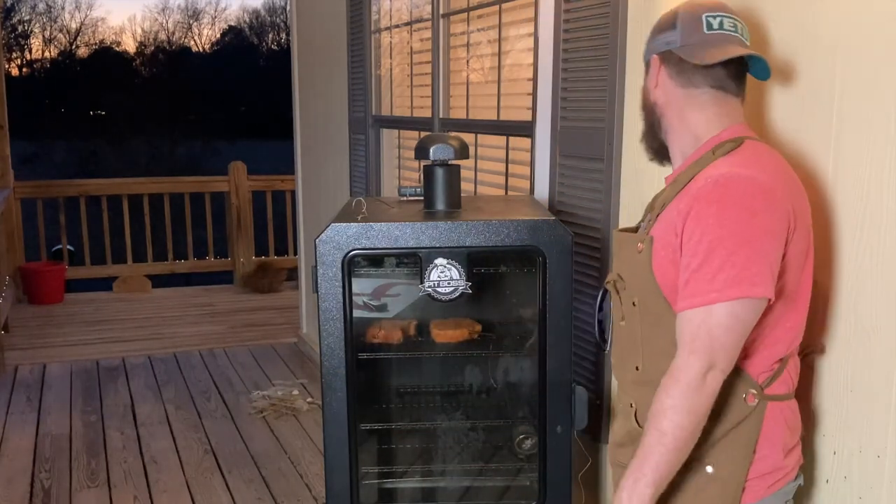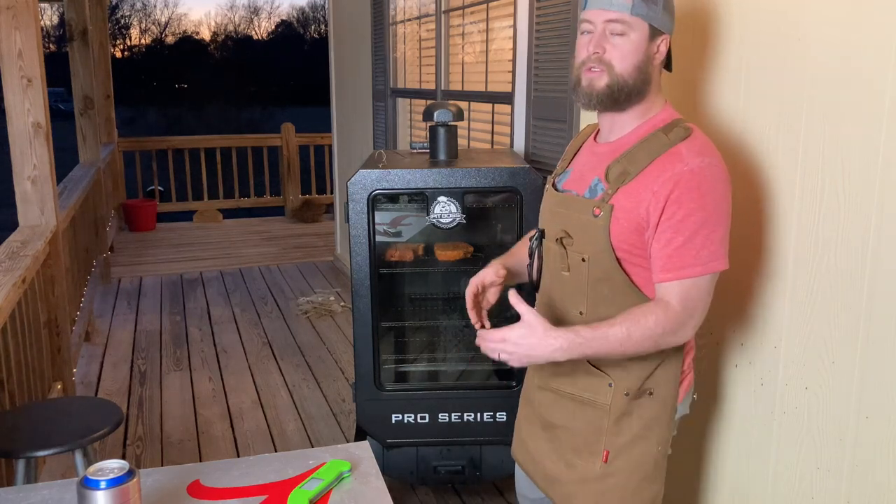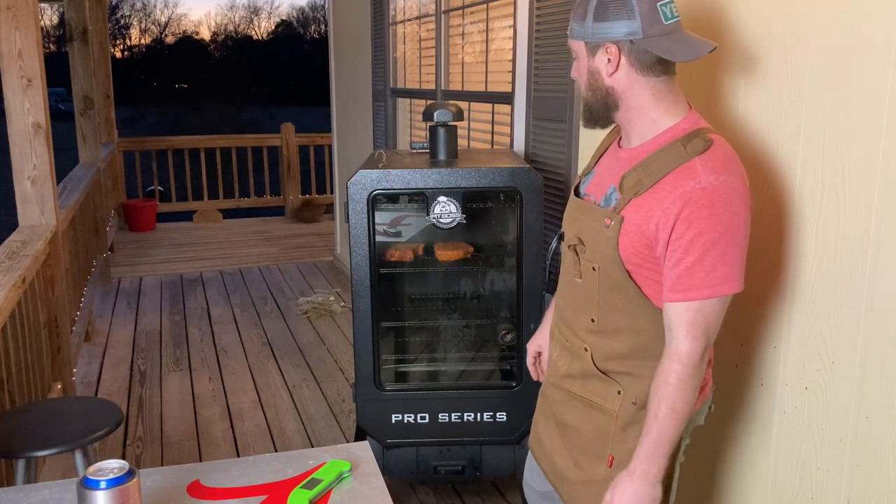We're going to let these go for just a little bit longer. It's climbing pretty fast. Once pork gets to a certain temp it starts to climb fast, especially on these smaller cuts. We'll be ready to sear these babies down here in just a little bit.